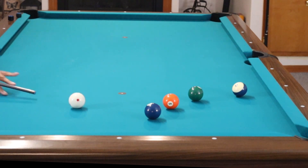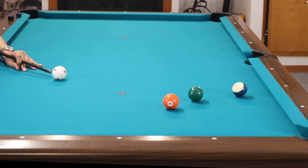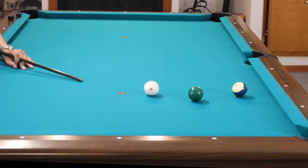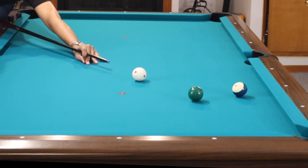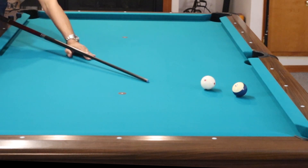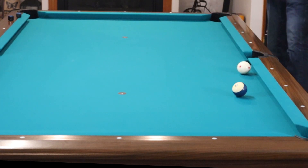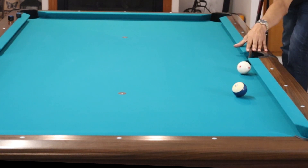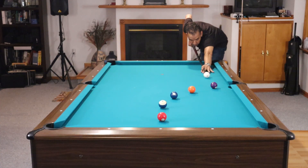For each draw shot, you're getting about a half an inch to an inch to the right-hand side of the next ball so that you can get position on the following ball. You also have to adjust your distance as far as how much you're drawing the ball in order to get on the next ball. Work on that drill — you don't have to start with five balls. I like to use five, but if you can't make it around using five, then use four.